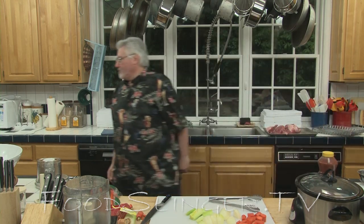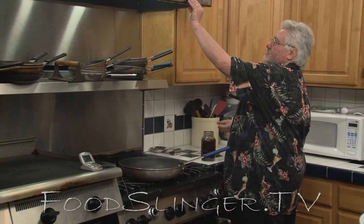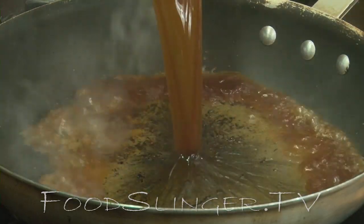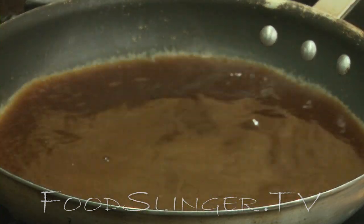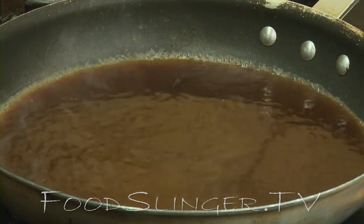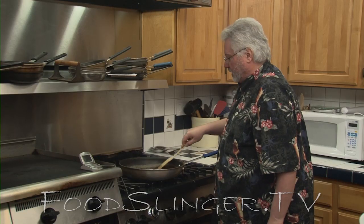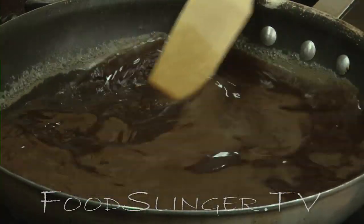The pan I'm going to deglaze — in other words, take those nice brown bits off the bottom of the pan with some beef stock. I made this myself, so there's no salt in it. If you use beef stock from the store, make sure you get the low-sodium kind. Scrape the bottom of the pan to get all the nice brown stuff. Once this comes to a ripping boil, we can put it into the crock pot too.